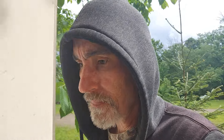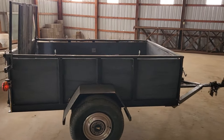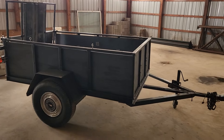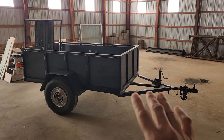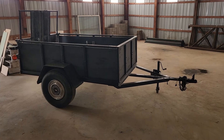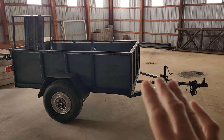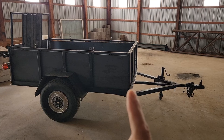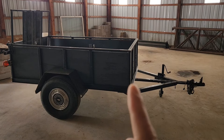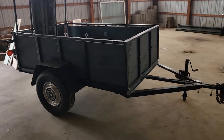I wanted to talk about something so you guys understand how it works when I do camper building. This trailer right here is the one I bought last year so Bridget and I could move to this property. I bought it for $600 pre-owned and had to drive two towns away to get it. Bridget has a hitch on her car so we hitched it up and towed it home. I told myself if I'm going to buy a trailer to move with, I want one that would be ideal to build a teardrop on — one with big 15-inch tires.